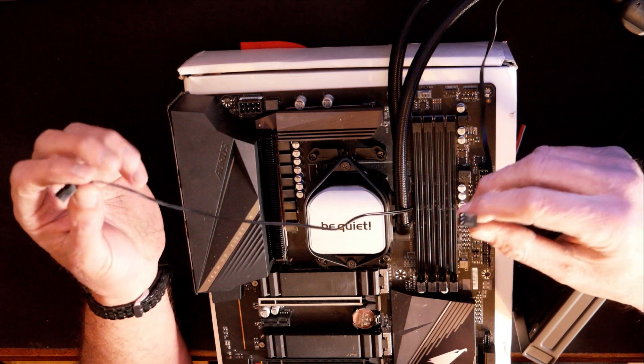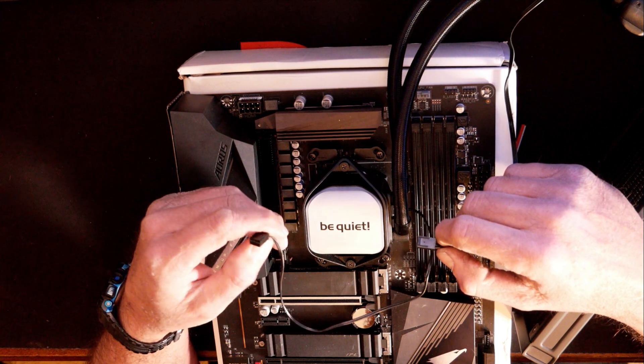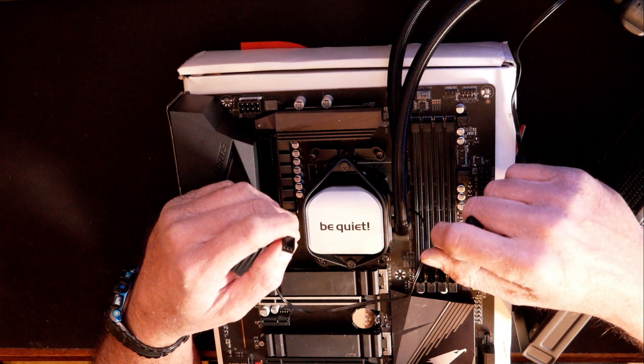To do the wiring here, you got two cables. You got a three-pin fan header here that goes to the block head that covers the CPU — that doesn't run the pump. The only thing that is used for is the LEDs that light up on the head unit.